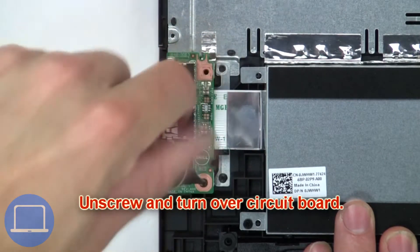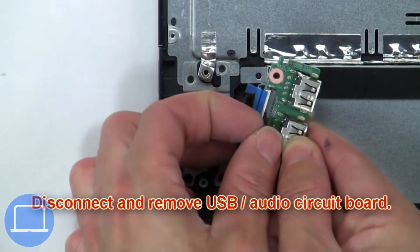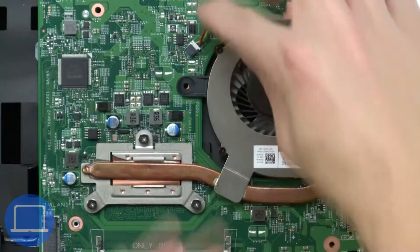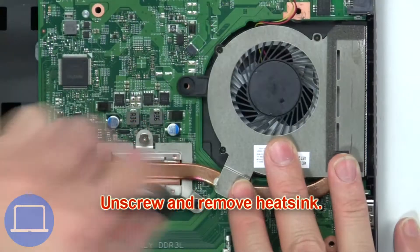Next, unscrew and turn over the circuit board, then disconnect and remove the USB audio circuit board. Then disconnect the speakers. Now disconnect the heat sink, then unscrew and remove the heat sink.